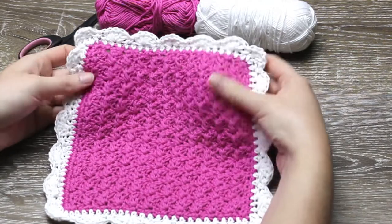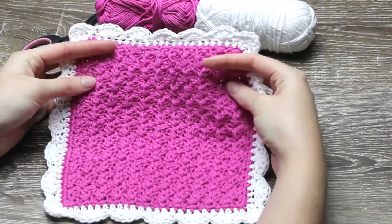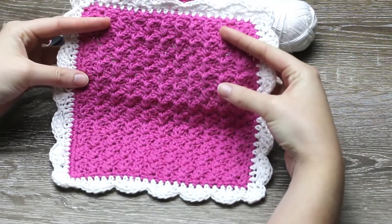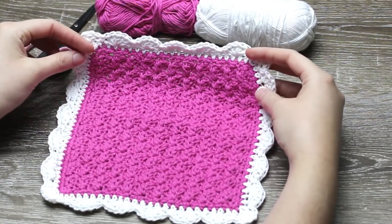Hey guys! Welcome to AllCraftTV. For this tutorial we will be going over how to crochet this textured single crochet, half double crochet, double crochet washcloth. There is also a shell or scallop border around the edge to give it a nice effect.